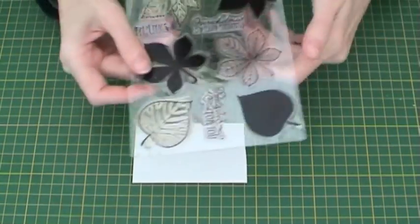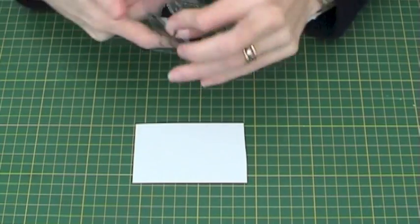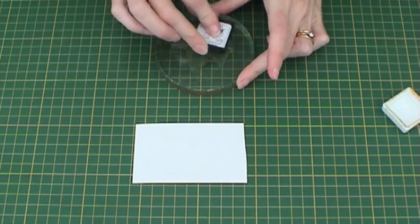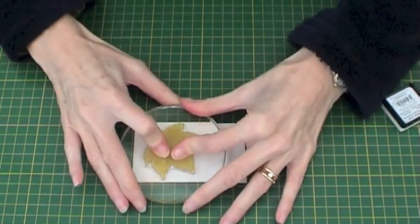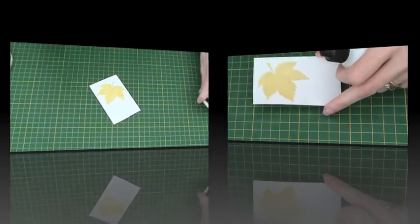To begin, take your white card and one of the shadow stamps from the set. Place the stamp onto an acrylic block and ink with the VersaFine Toffee ink. Don't worry if you do not get a good impression as this will be covered by the gilding flakes in the next step. Once you have inked this, leave it to dry for a few moments.